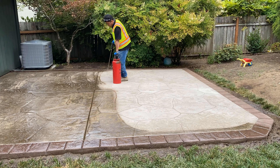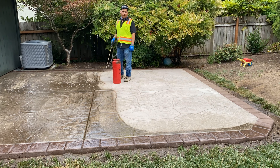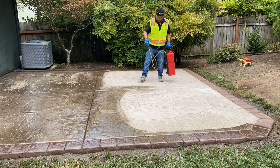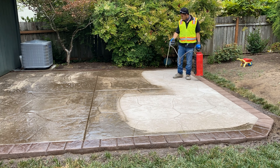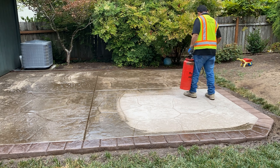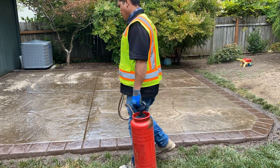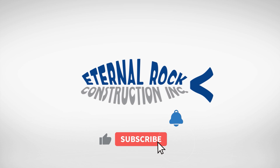And that's pretty much the process. As you can tell, it's very easy, very simple, pretty straightforward. We're going to come back the following day and apply a second coat so we get a nice, even finish. We hope you liked this video — please subscribe to our YouTube channel for a lot more content in the near future. We'll see you next time.